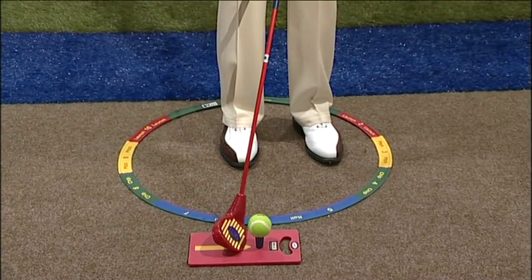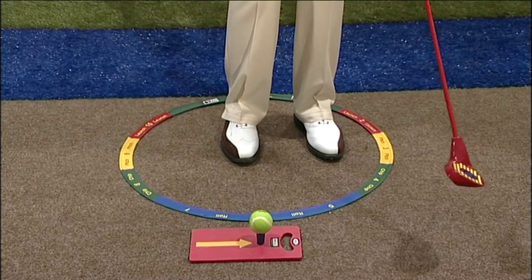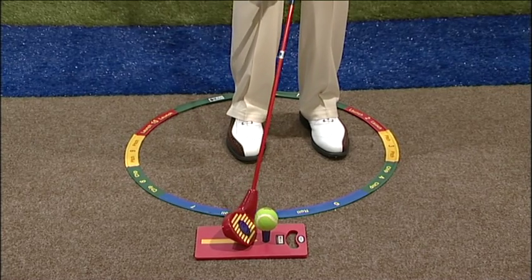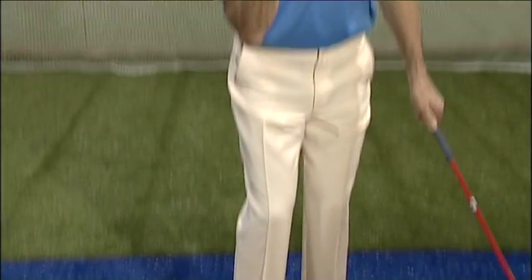We then refer back to the hoop and we simply are going to let the swing go from number eight through to number four. That will produce a nice chipping action for them. Simply back to eight through to four — they then produce a nice simple chipping action. Keep them going through that system and soon they're going to be able to chip very successfully on the golf course, and we all know that's going to help their scores.